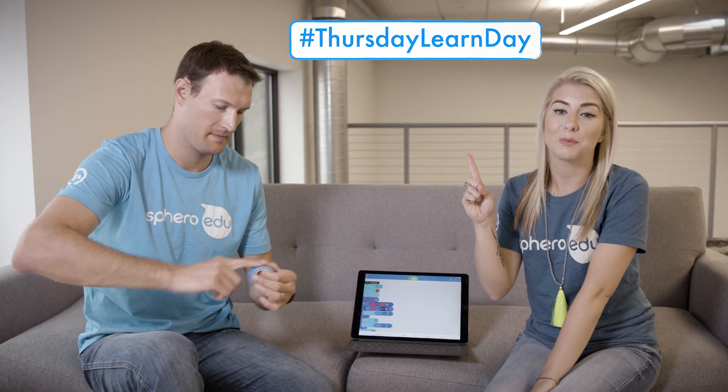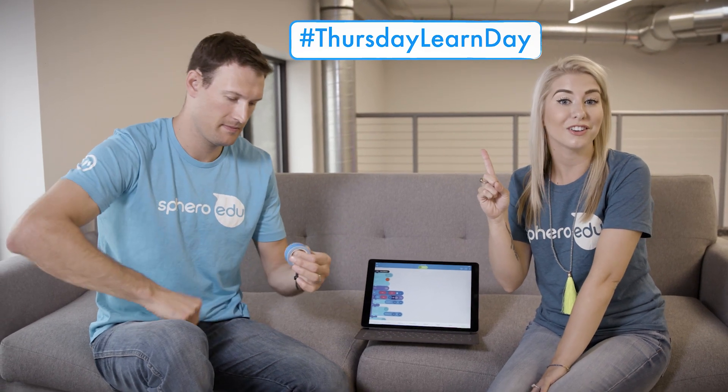And that's Sphero Pong! Remember, you can also play with your feet — you don't have to play with your hands. How long can you last? Find out by checking out this program in the Sphero EDU app, and we'll see you next week for another Thursday Learn Day.